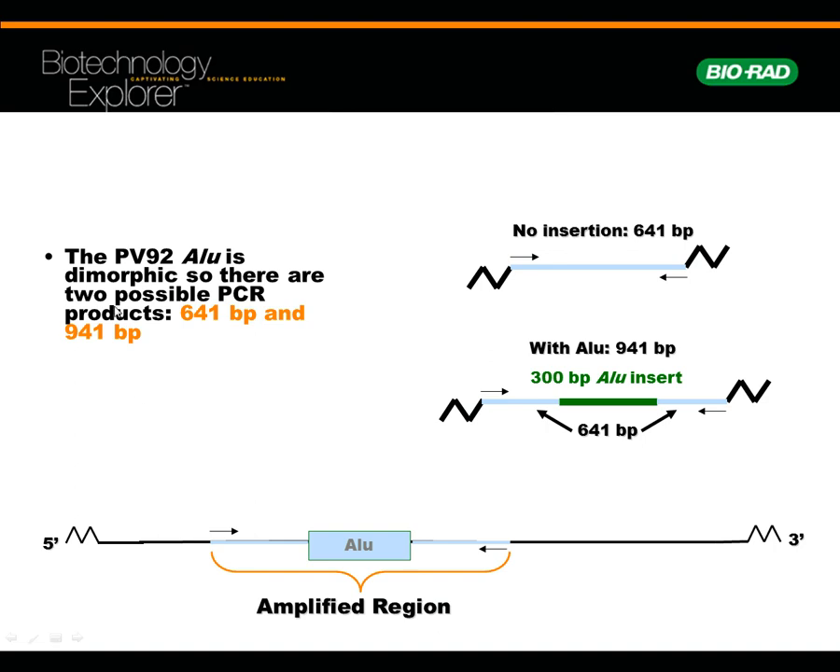PV-92 is called dimorphic. If neither mom nor dad had the insert, that would be minus/minus. If both had the ALU insert — which makes the chunk of DNA longer — that would be plus/plus. If one had it and one didn't, that would be plus/minus. Think about the implications for gel electrophoresis: which goes faster, shorter or longer? The shorter goes faster — it cranks through the gel quicker than the longer one. We're testing 641 base pairs versus 941 base pairs.